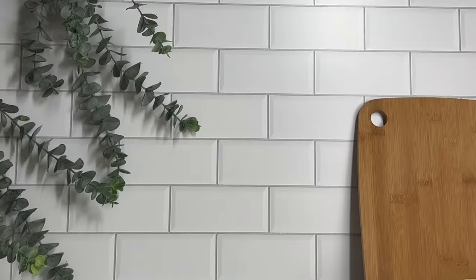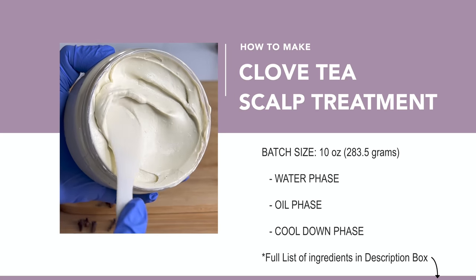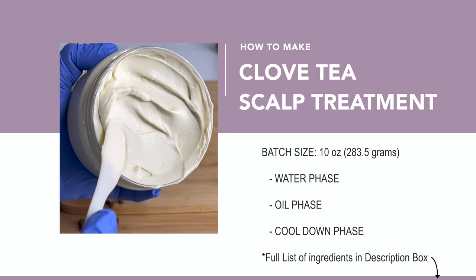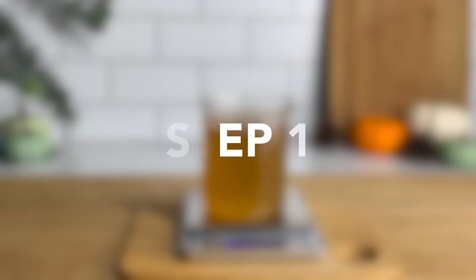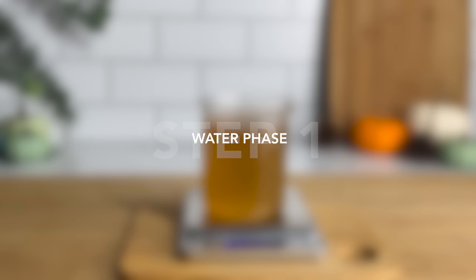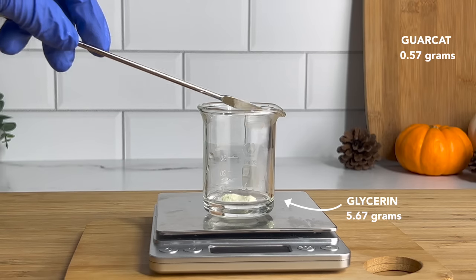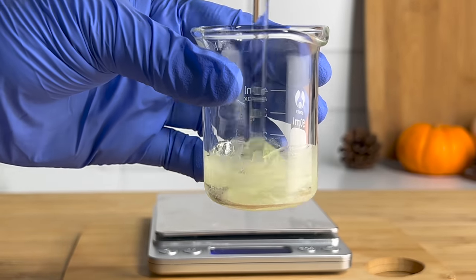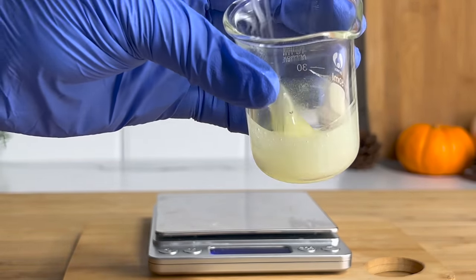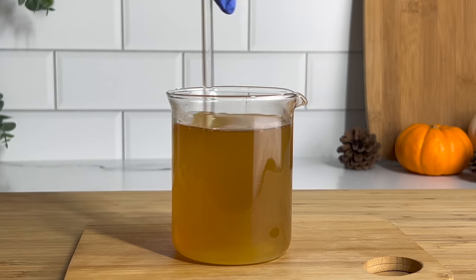Moving on to the next DIY — we're making the clove tea scalp treatment mask. This mask is a little bit more complicated than the spray and consists of a water phase, an oil phase, and a cool down phase. The full list of ingredients is down in the description box below. Starting with the water phase, I'll be adding a thickener to my 200 grams of clove tea. I'm using Garkat, which is a conditioning agent — I'm adding 0.57 grams — to 5.67 grams of glycerin, and I'm going to give that a quick mix and then add it to my clove tea set aside from earlier. That completes my water phase.